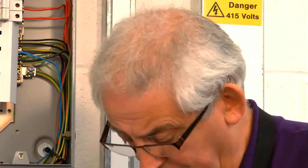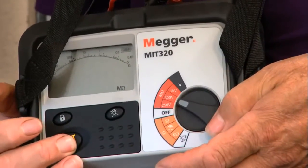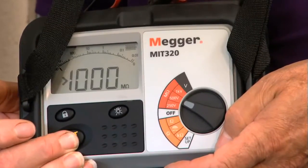Now I'm happy that there's nothing connected to this circuit which is going to cause any problems. I can now carry out the test at 500 volts. Turning the instrument to 500 and pushing the button — again I'm getting a resistance reading of greater than a thousand mega ohms. Different instruments have different ranges; this one reads greater than a thousand, some go to 200. It doesn't matter — you just record the reading you get. So this is a good circuit.